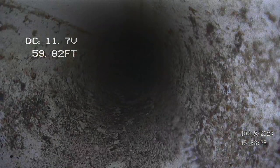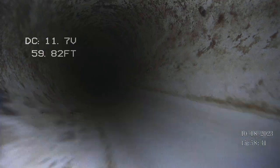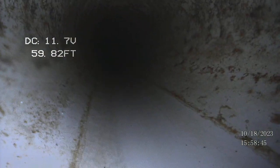We've made three, four, five turns, and after every turn it's really hard to push this camera, so I hope I don't see another one. Yep, that was the fifth turn.